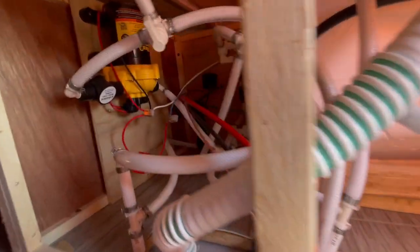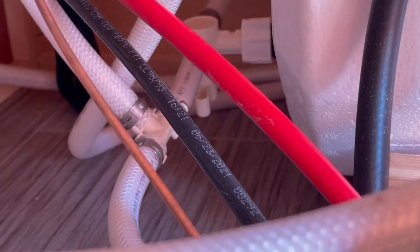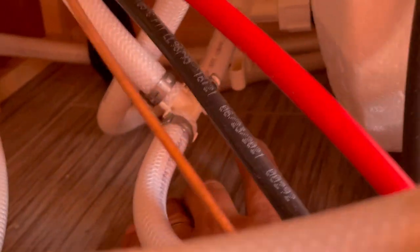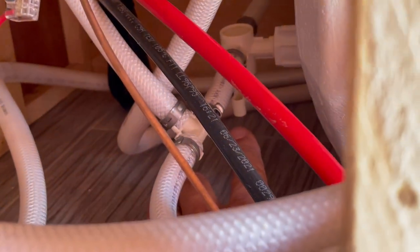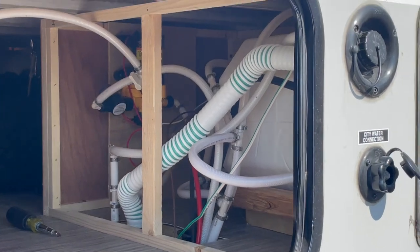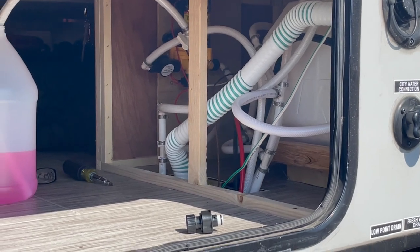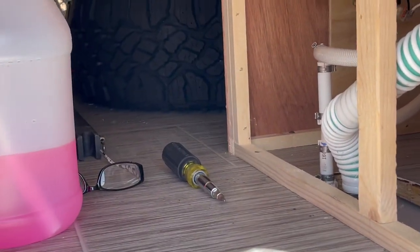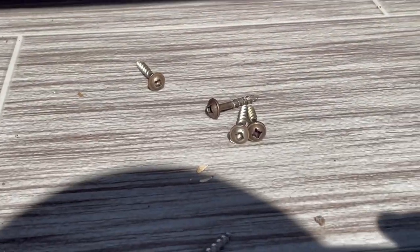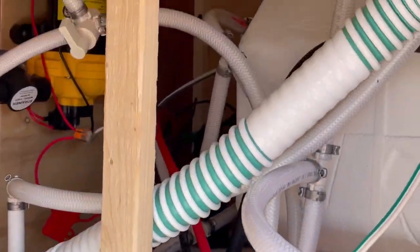I was so happy when I found that the hot water heater has a bypass — right there. You bypass the water heater so that you're not introducing antifreeze into it, because from what I've seen, it's not good for the water heater. This panel comes off with these five screws right here — and here's the panel that covers the water heater. Take off these five screws and you have access to the water heater.